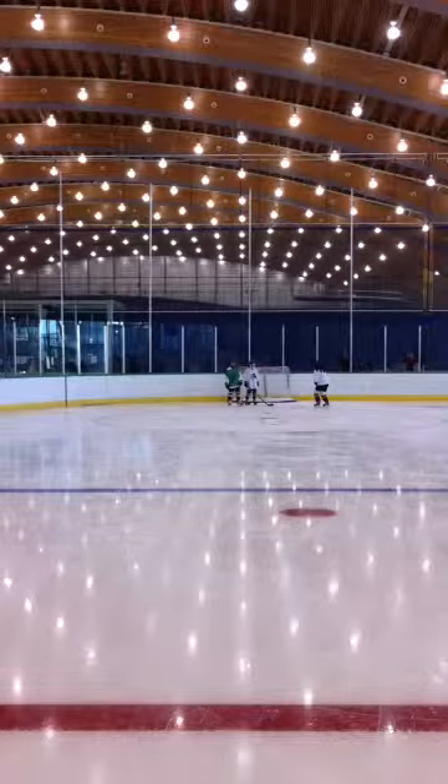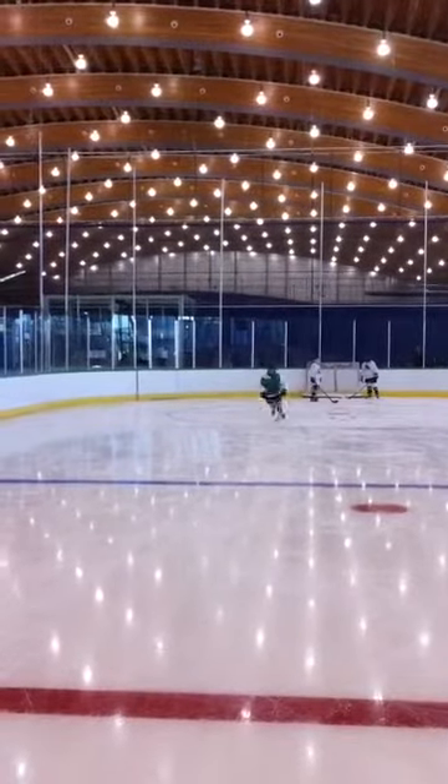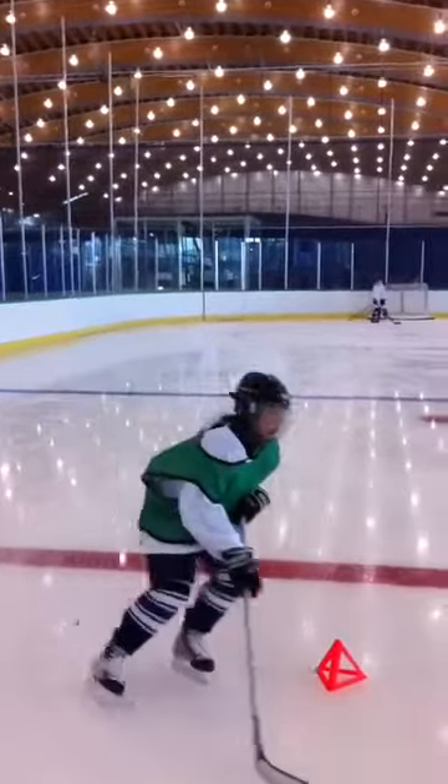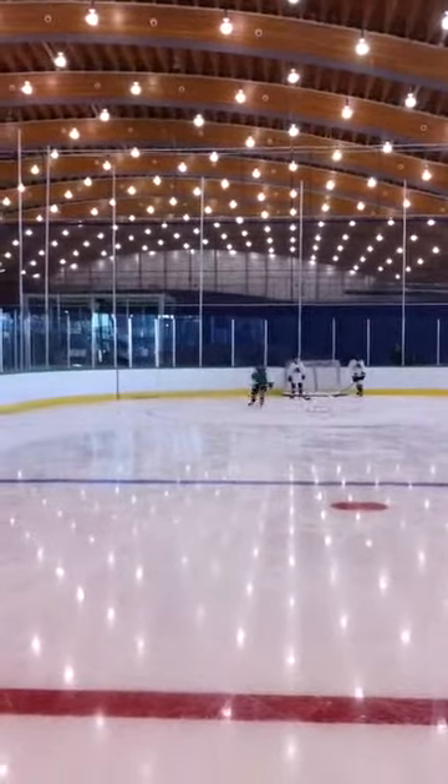Hi Tiffany, here you go in regular speed. Your free hand is pumping well, but notice that your stick hand isn't moving very much.